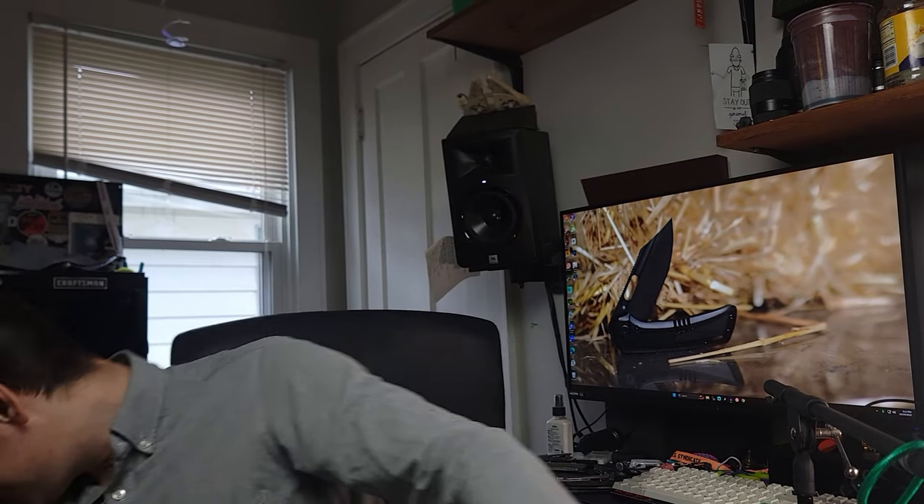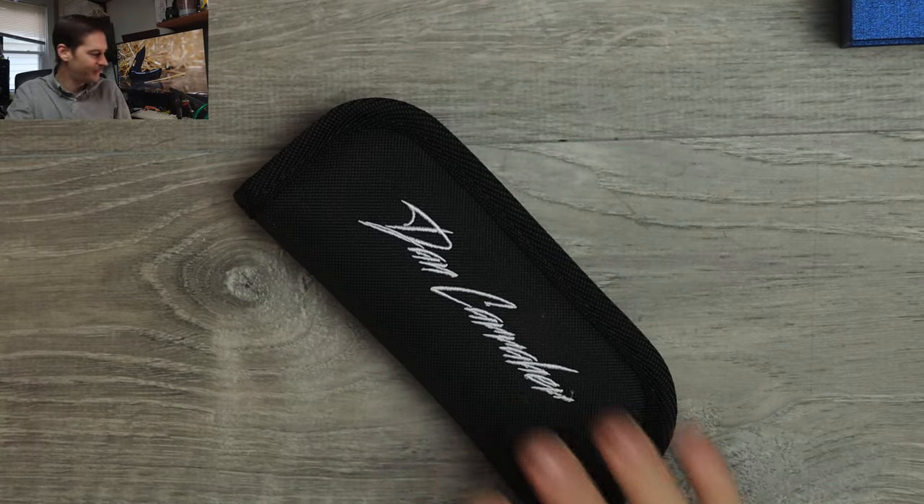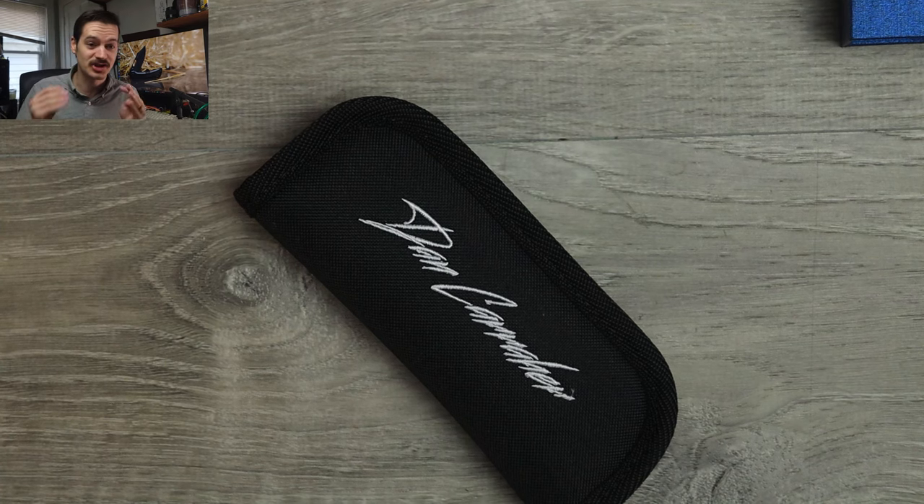Well hello YouTube, it's me Tri-State EDC. Once again, I just started unboxing this giant box from Bladed Carry. There were a lot of things in it, so we're moving on! The first one I unboxed, I put it back in the box because it's so pretty — I didn't want to hurt it.